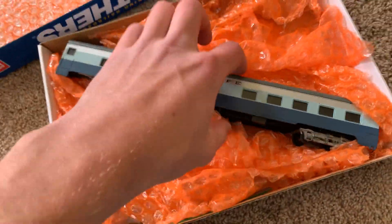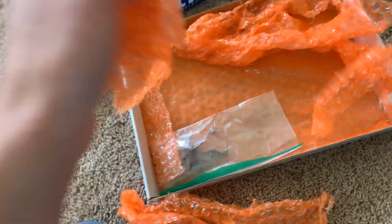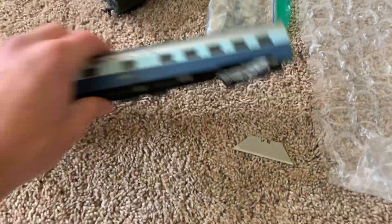Nice — so here we have the 1377 Santa Fe Blue Goose Coach. I now have five, and I feel like I'm satisfied with the consist now that I don't just have four of them. The other truck is in here in a bag — he just wanted to remove it for shipping purposes. So now I have five Blue Goose cars, and I think I'm going to stop there because of the nature of my engine.